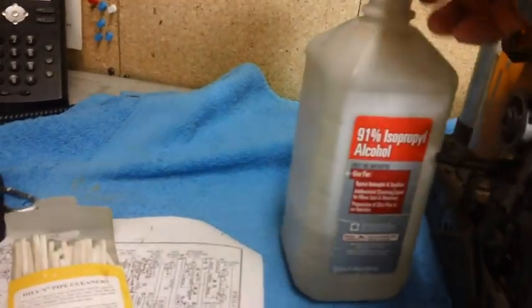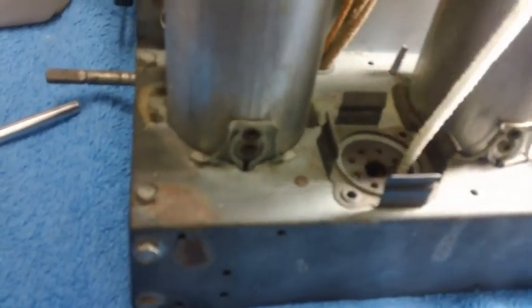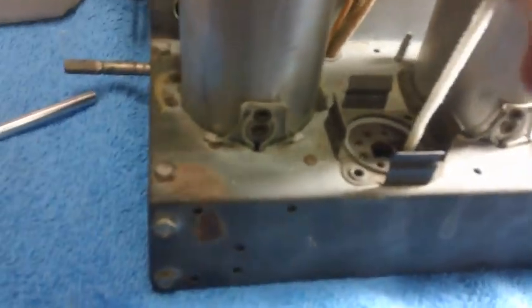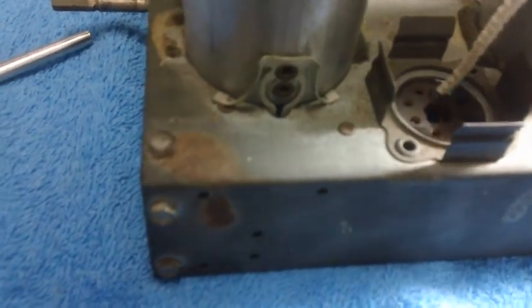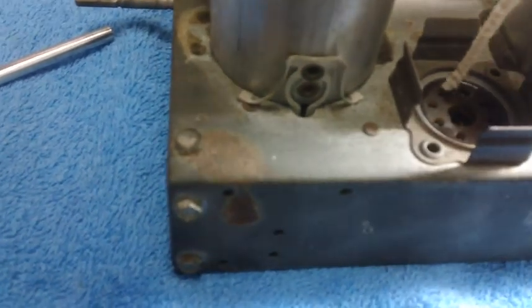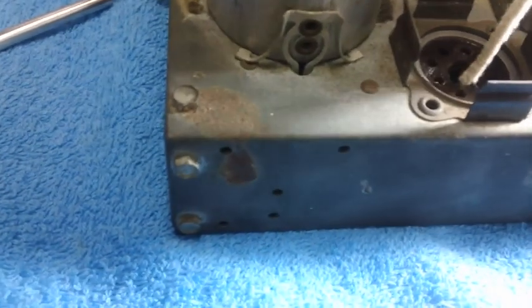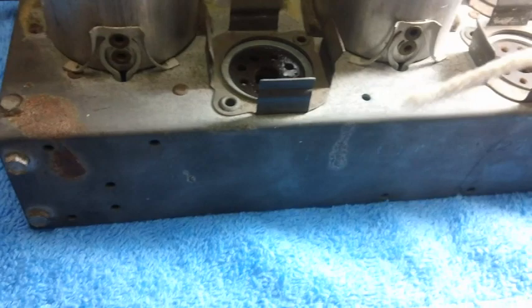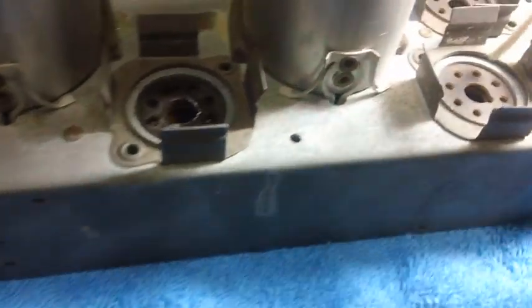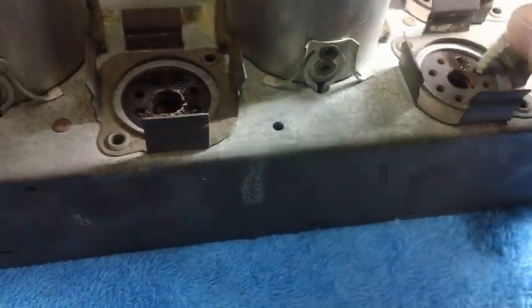It just occurred to me that some of you may have never used a pipe cleaner. You can buy them in a smoke shop, or I found a couple of three-packs once at Kroger at the checkout stand. All you do is soak the pipe cleaner and stick it down in the holes — that's all there is to it. Get them nice and clean. When the end gets dirty you can snip it off and shorten it up a little bit.